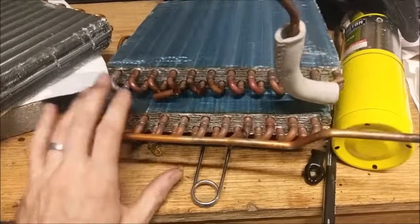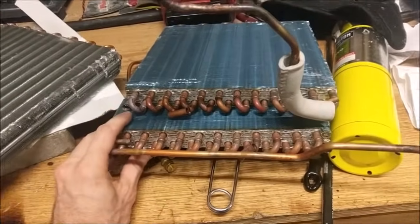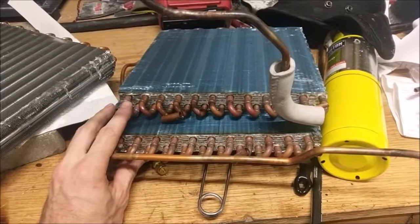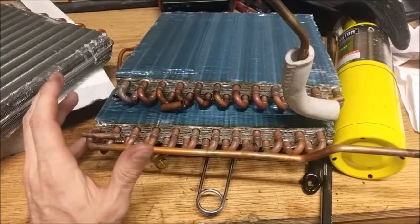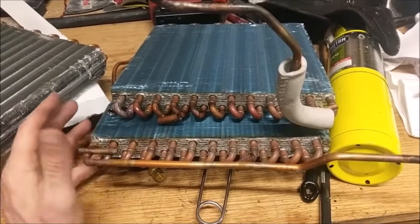The bad news is the evaporators are always leaking. These two are leaking, which means the only one I had that wasn't leaking is in the current unit that's running. So if that one goes bad, I'm back to square one where I need an evaporator.